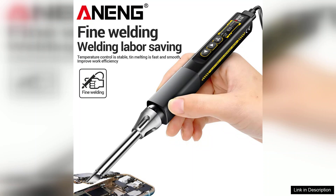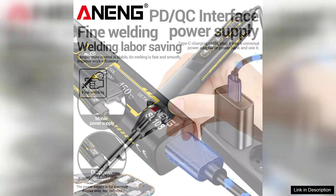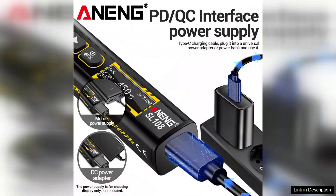One of the standout features of the SL108 is its OLED display, which provides real-time temperature readings. This not only adds a modern touch but also enhances usability, as you can easily monitor and adjust the temperature according to your needs.